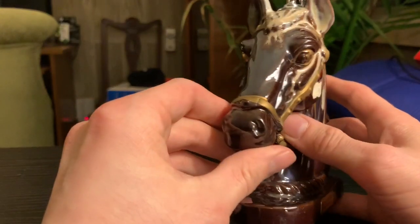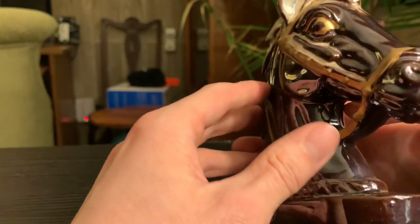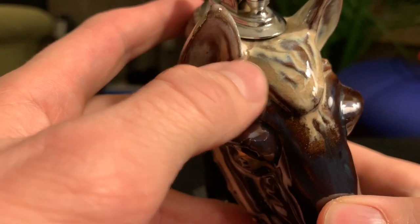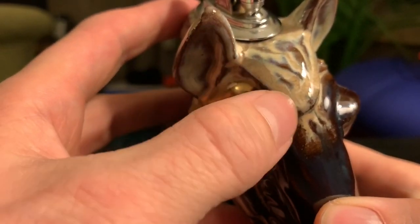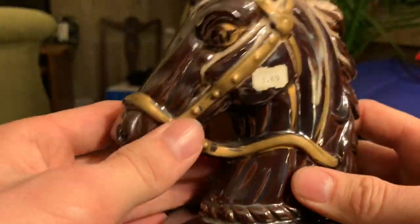Since these are made out of ceramic, you do want to check to make sure there are no cracks or chips in them. When I was cleaning this one for the video, I saw something that kind of looks like a crack or a scrape — but no, it's actually part of the paint. So that was kind of interesting. Let's jump on to the second lighter.